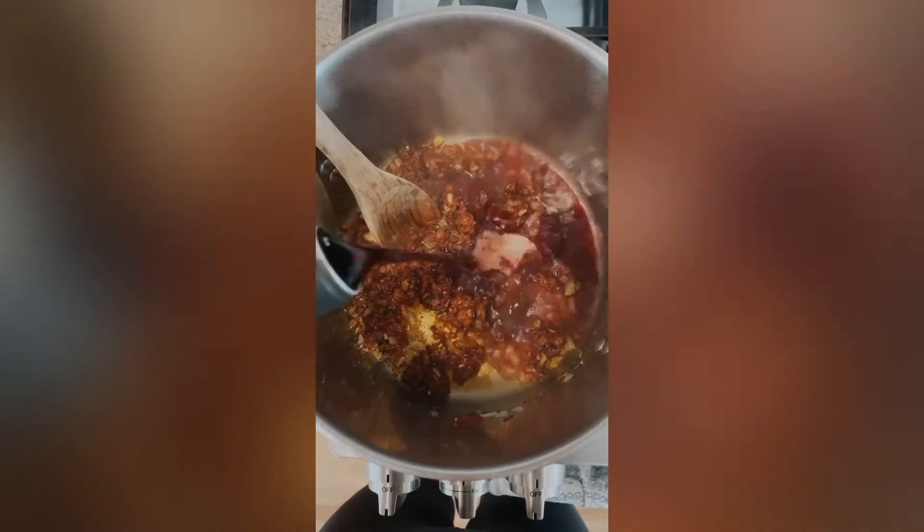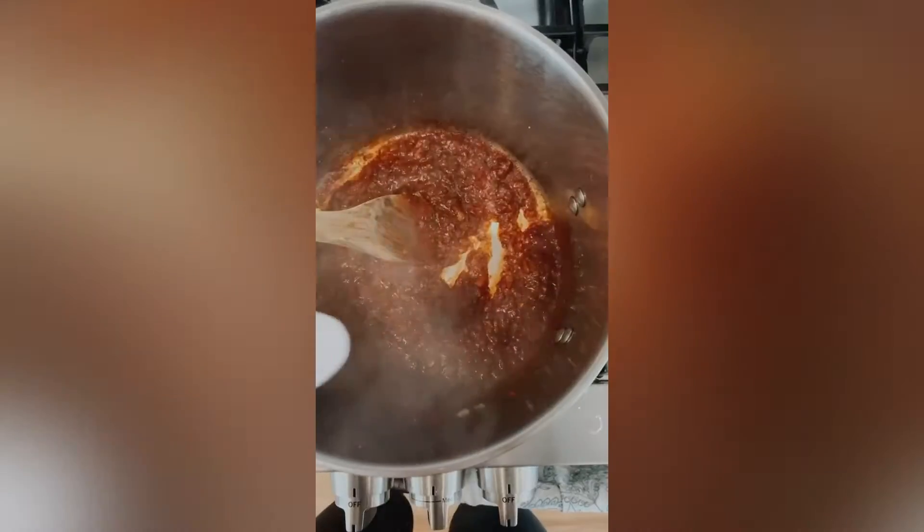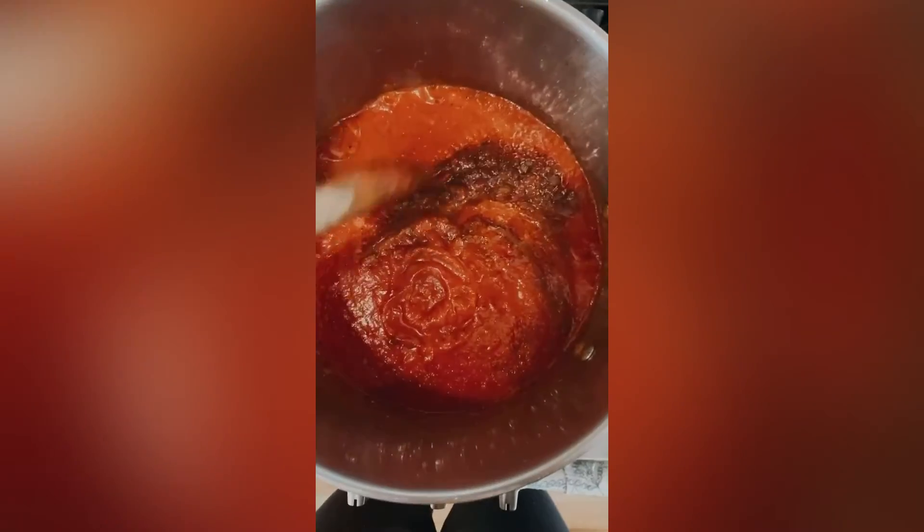Next, add your tomato paste and deglaze the whole pot with red wine. Then add a little bit of sugar for sweetness and then add crushed tomatoes.